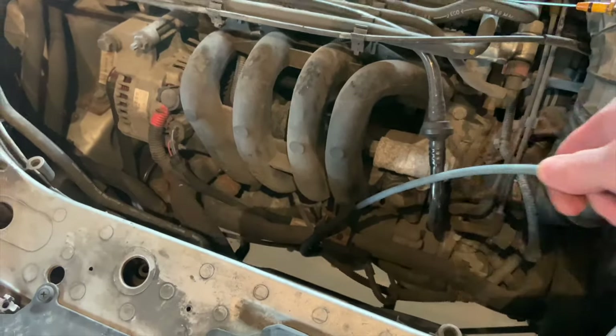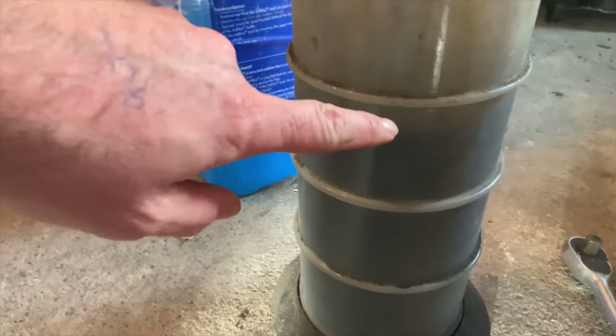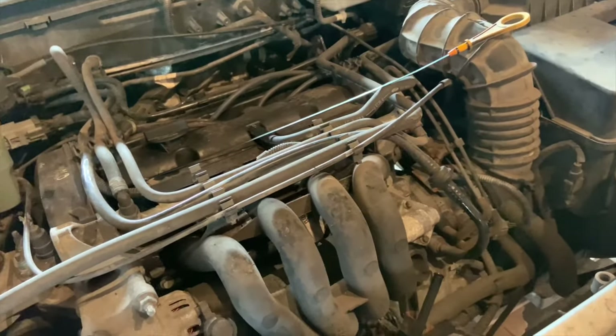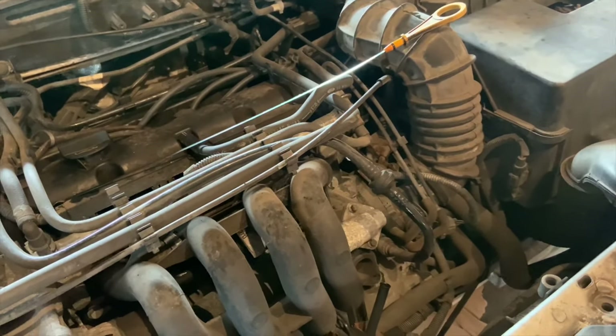This should be drained by now. I don't know if you can see the level of the oil — is it there? We'll get under the car now and open the nut underneath, and drain any remaining oil from the engine.